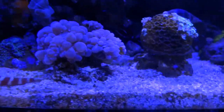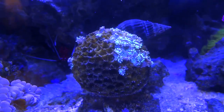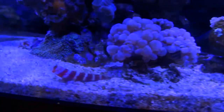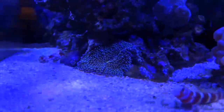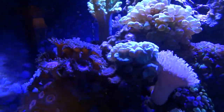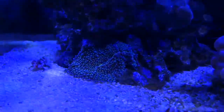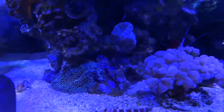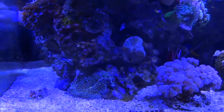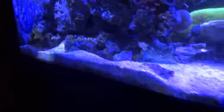This Bubble Coral is kind of bouncing back. It's the type that branches — I think it might just be called a Branching Bubble Coral. One branch is doing great, the other is doing okay, and the final one is just barely hanging on, but it's actually been bouncing back lately. My Goni right here, as you can see, is on its last leg. It's been slowly dying off and I don't see it coming back, but I'm just leaving it in here for now. My Zoas over here are doing fairly good — kind of a Zoa garden.